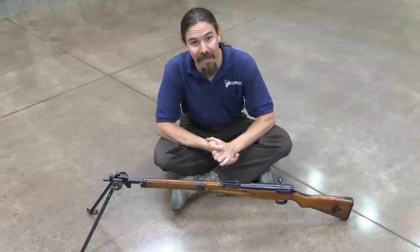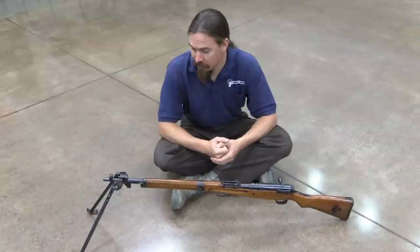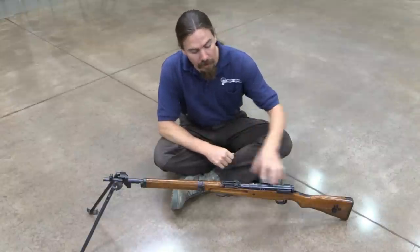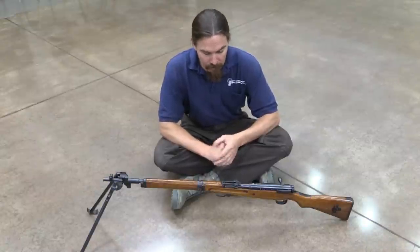Frankly, it's kind of slick - I kind of like it. It's not as muzzle heavy as it would look, and it makes for a very stable shooting platform. Frankly, I think it would make more sense maybe if it were a sniper rifle, which it's not.